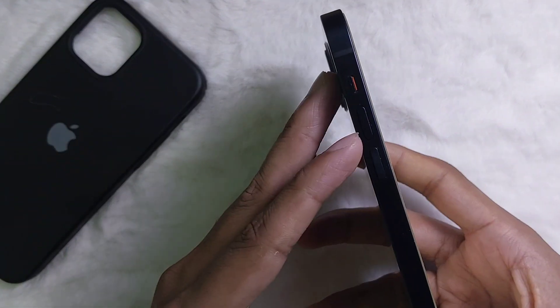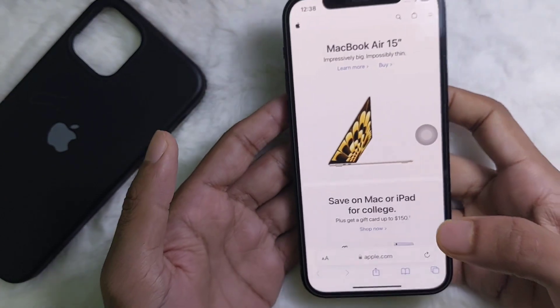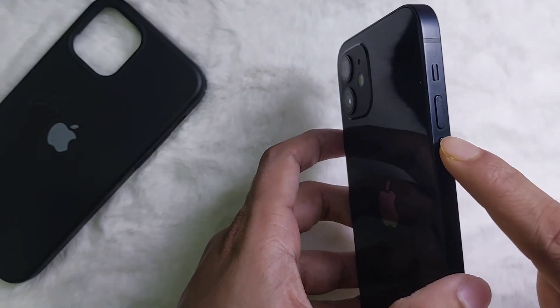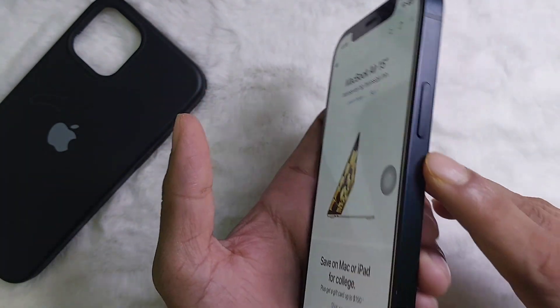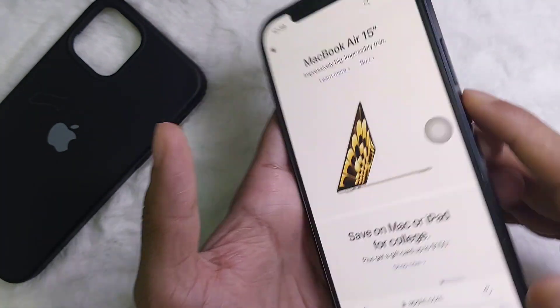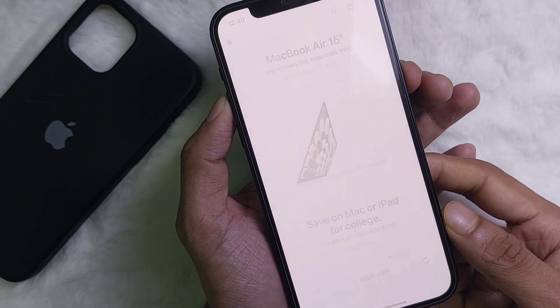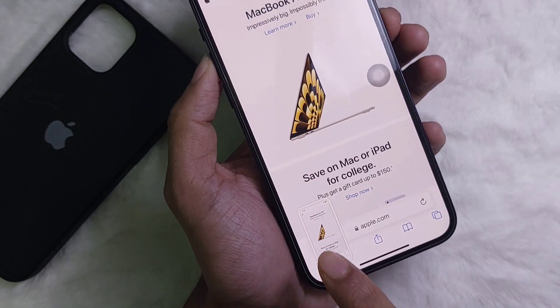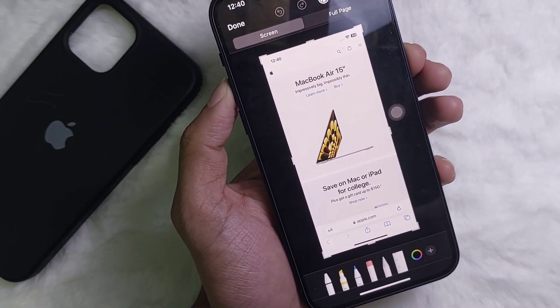Now you have to use these two buttons to take a screenshot. You have to press the volume up button and the power button at the same time. As you can see, the screenshot has been taken. Following this simple process you can take a screenshot of anything on your iPhone.